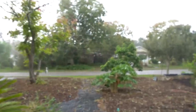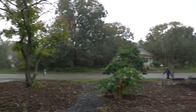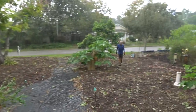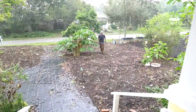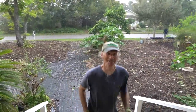Perfect timing — we're just wrapping up, everything's getting watered in, and it's already started to rain. Give me a pound, dirt. Got rain!